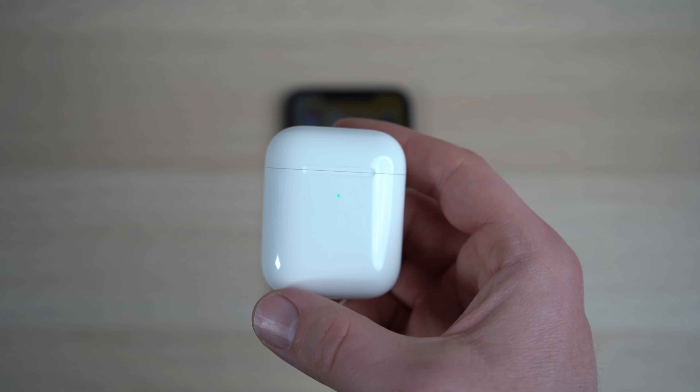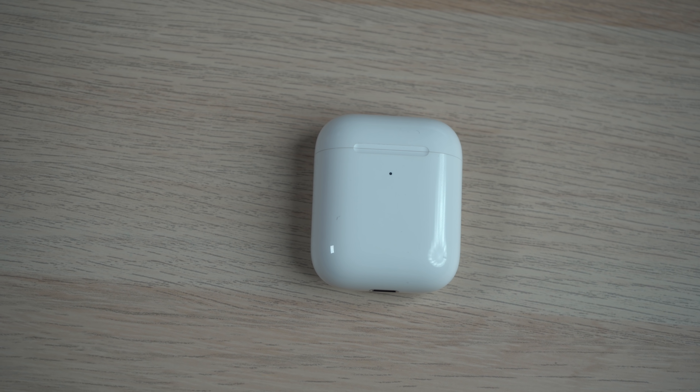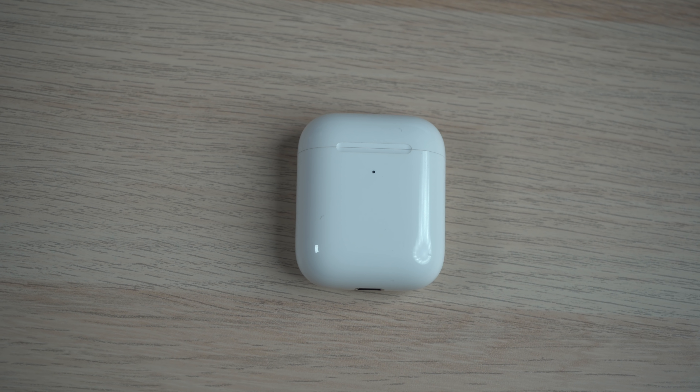But should you buy them, or maybe wait for something better? Before we get into it, let's start with the design of this product. The design of AirPods 2 is pretty much identical to the original. Starting with the case, it looks pretty much the same, however there are some subtle differences.